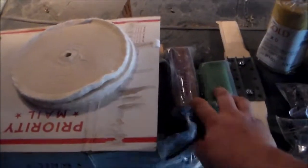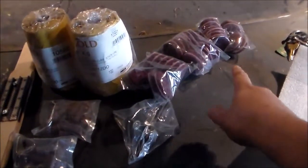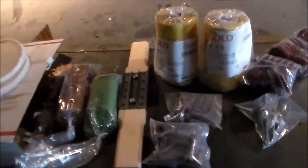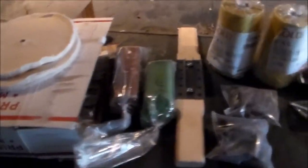I have a lot to do to get my heads done. I'm going to port them, then polish them — probably just polish the exhaust side. The intake side you can't go any higher than 80 grit for turbulence. The wheels are for the valve covers to get them nice and polished. I got the big disc to throw on the bench grinder to polish the valve covers easier than hand polishing — I already hand polished them and it sucks.